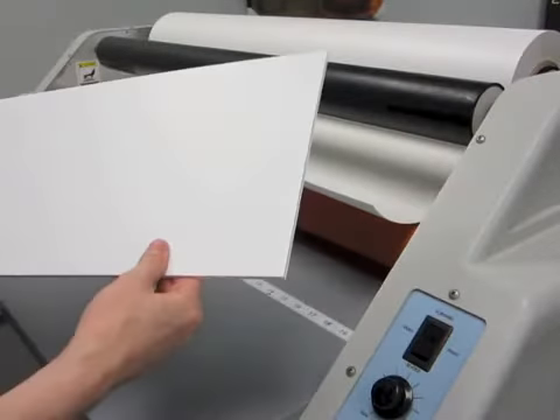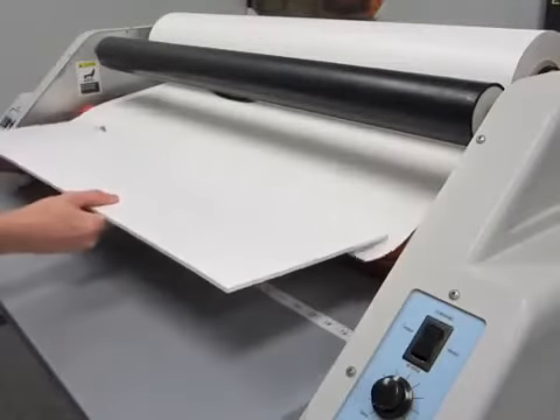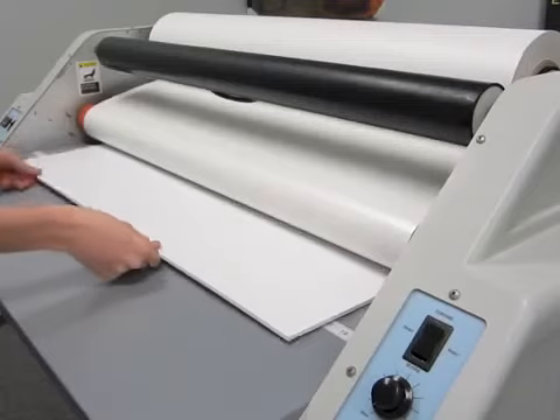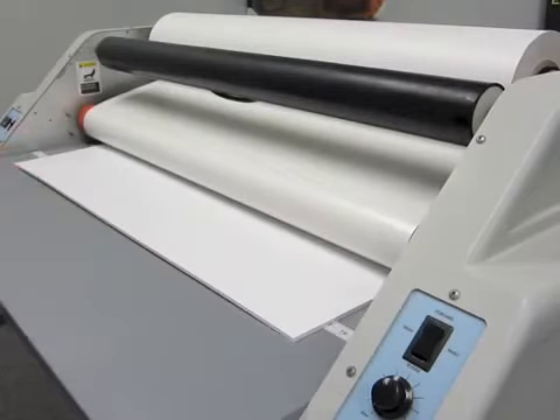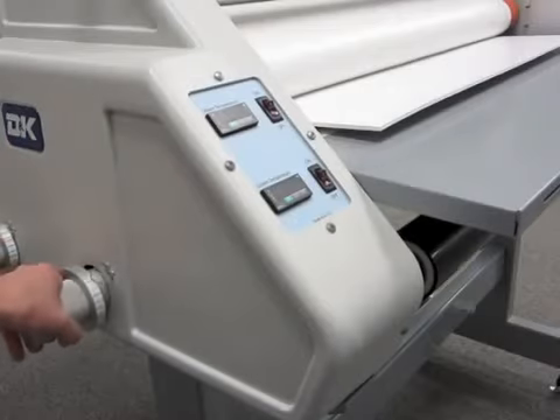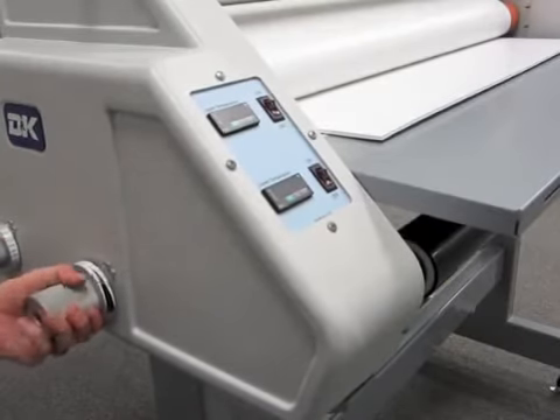Next, take a scrap piece of material that is the same thickness as the board you are coating. This scrap material is sometimes referred to as a leader. Use this leader to push the mounting adhesive into the nip rollers. Once the leader and adhesive are in position, lower the top laminator roller until it contacts the leader. Apply additional pressure by rotating the pressure adjustment knob approximately one-quarter turn left.